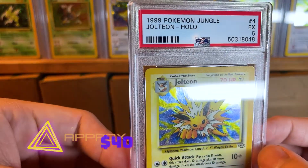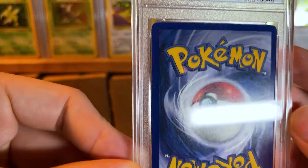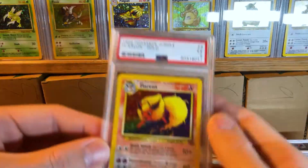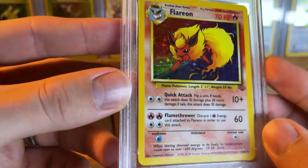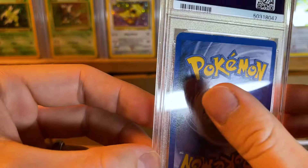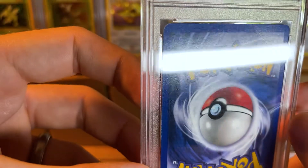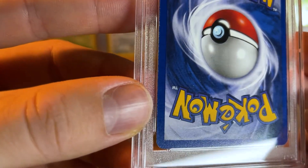We have some PSA 5 holos — we have a Jolteon holographic PSA 5. Lots of scratches, gonna have a little bend somewhere. And we have another PSA 5 — a Flareon. If someone likes PSA 5s, they'll love this video. Look at those scratches. You can see the white spots — it's gonna have a little crease somewhere, most likely. I thought I saw it on the bottom, I guess not.